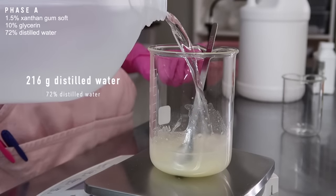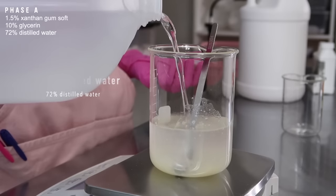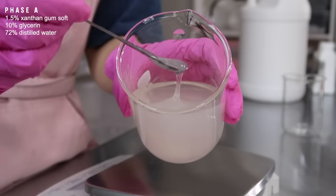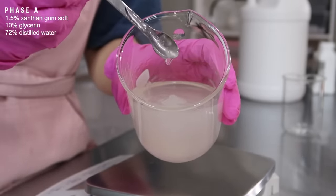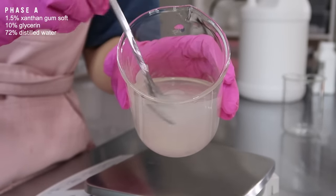Make sure it's all good and mixed before you add in your distilled water. If you want, you could totally use a hydrosol here instead, but I'm just going to use 216 grams of distilled water. Mix that all together until it's nice and thick. You can totally adjust the percentage of xanthan gum — if you want it thinner, use less; if you want it thicker, use more.